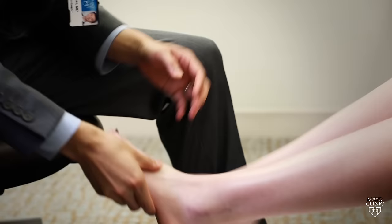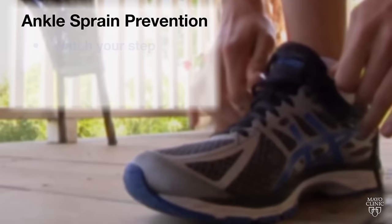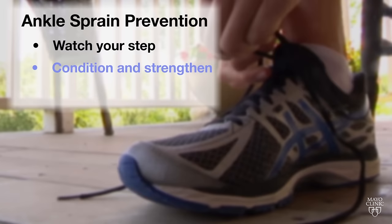Foot and ankle surgeon Dr. Glenn Schuer says if pain persists more than a few days, see a doctor. His top prevention tips: be more aware of foot placement on uneven ground, be active and build strength for better foot control, and no matter your activity, don't skip your warm-up.